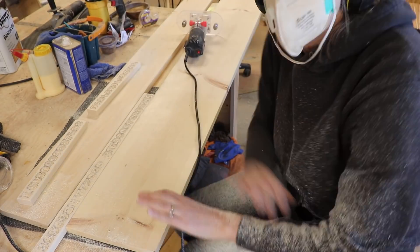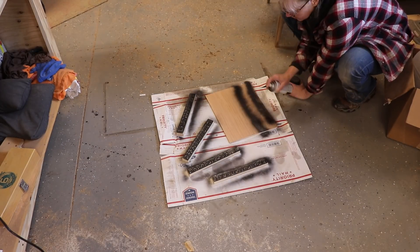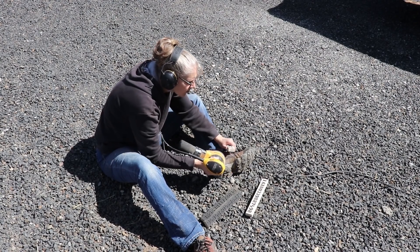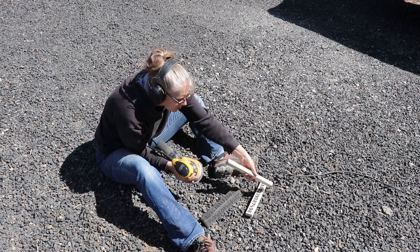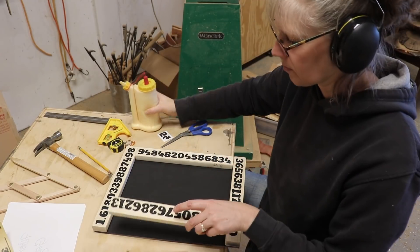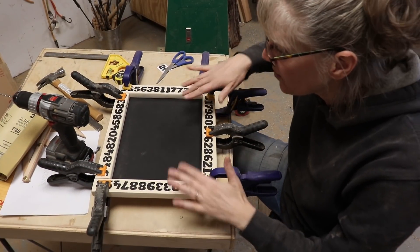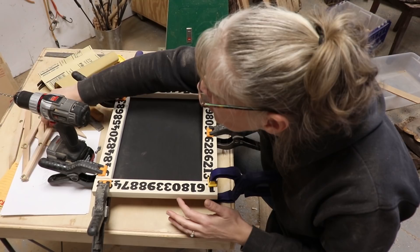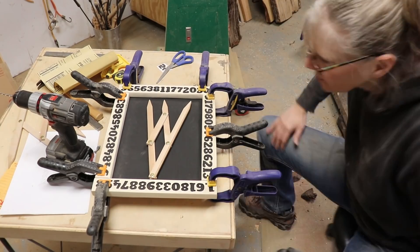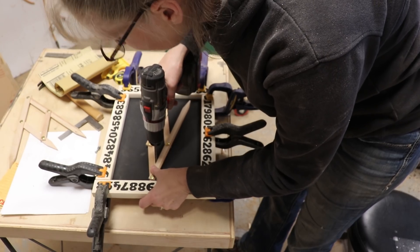I brushed out the sawdust and sprayed it with black primer. I also sprayed the backer board, and when it was dry I took it outside and sanded the boards with the numbers. Then I glued them in place. Once dry, it was ready for a spray finish, but first I needed to add a hanger hole since it's going to hang on the wall.